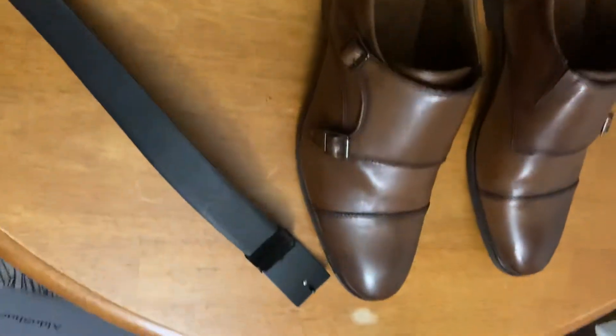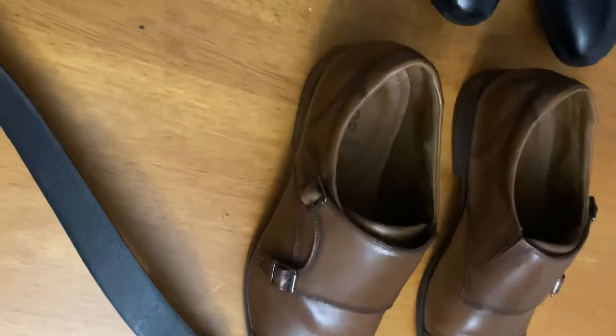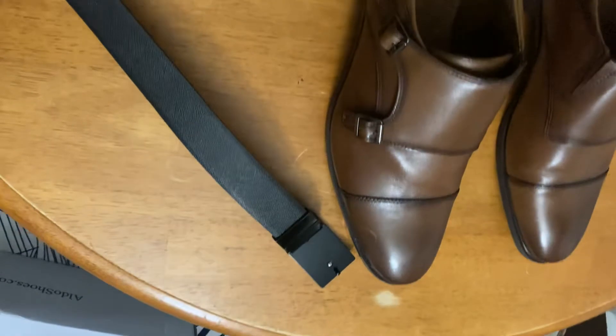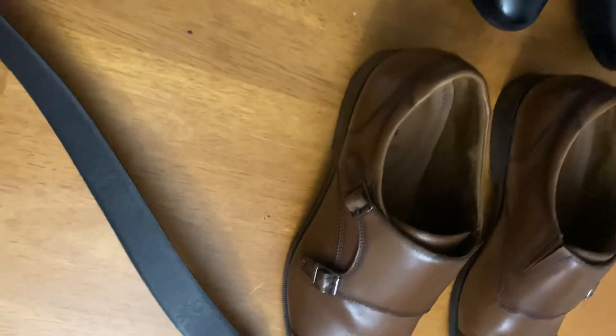Shipping was fairly fast. I think I ordered these last Friday, if not Saturday, and today is Thursday — so four or five day shipping. It's not bad.